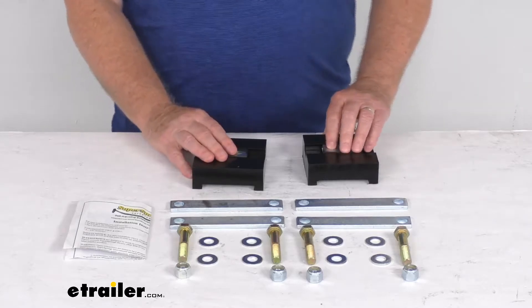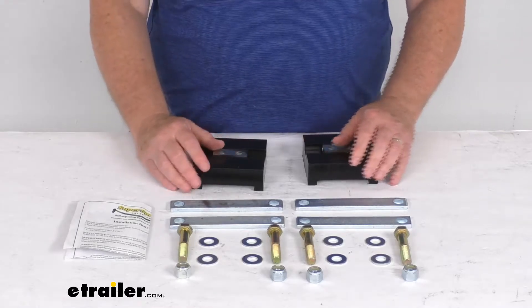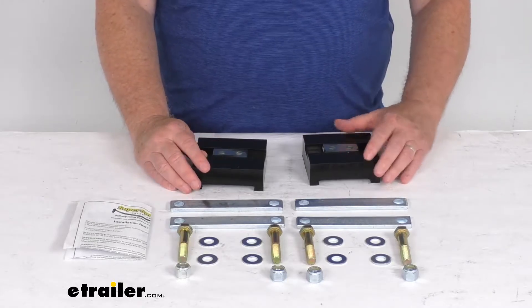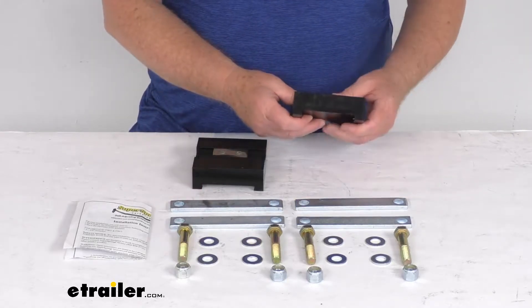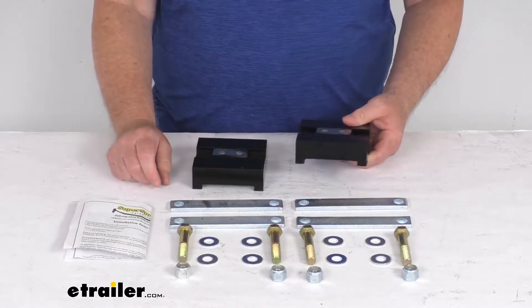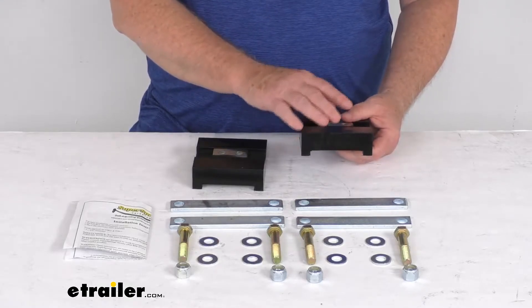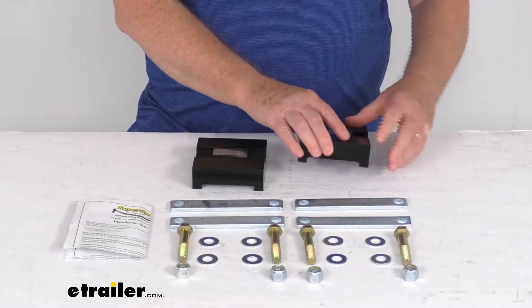This optional poly pad mounting kit is designed for the Ford work trucks that are equipped with Super Spring Helper Leaf Springs and will be driven off-road. This optional kit prevents the forward shifting of your truck's Super Springs when you're driving on bumpy or off-road conditions. The pads are what will prevent the Super Springs from shifting forward when you're driving on rough terrain.